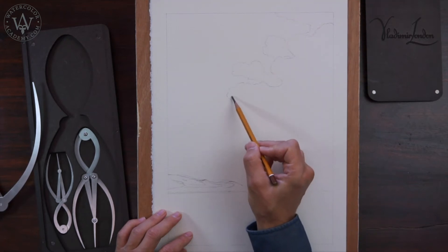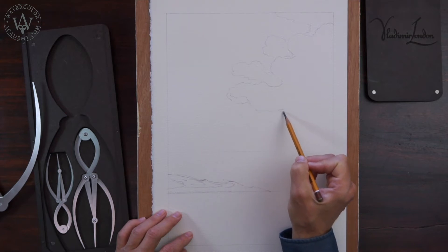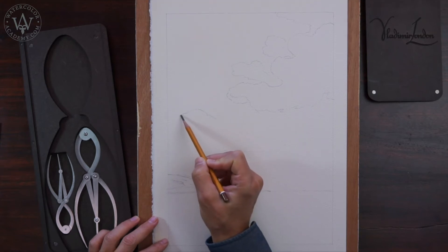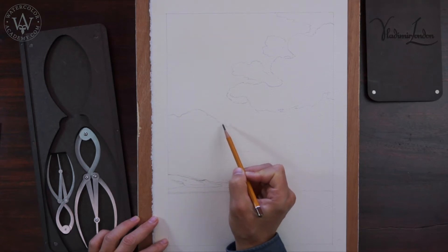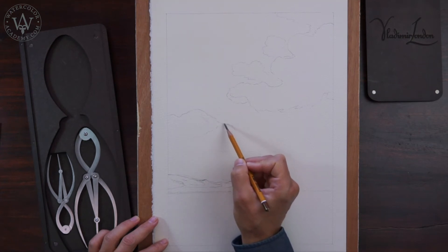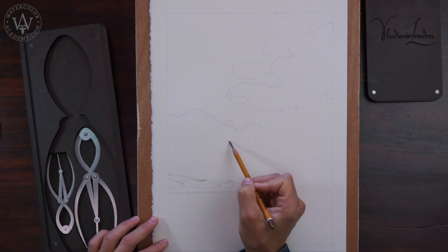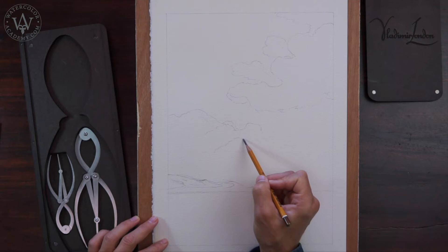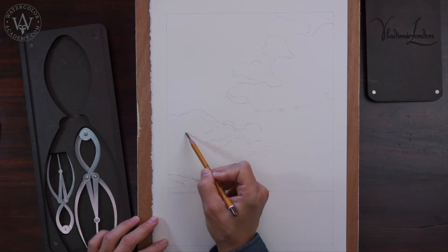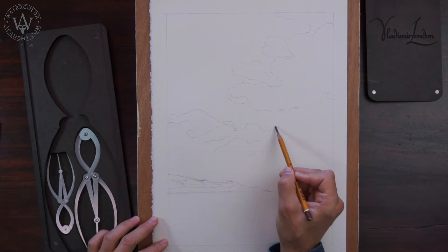Also, when painting landscapes, I do not usually draw clouds on the sky, because they are done freehand by brush during painting. However, because this video lesson is special and will include the topic of how to paint clouds using the dry brush on moist watercolour technique, I would like you to see what clouds I will be doing. This painting technique requires a bit more planning and precision, and therefore it will be helpful to have outlines of clouds in place.